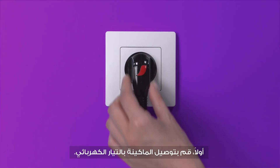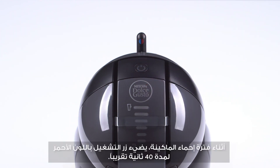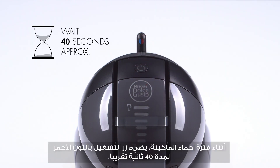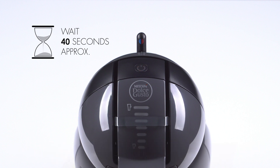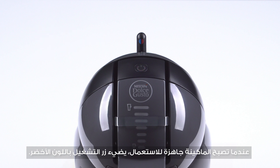First, plug in Mini-Me and switch on the machine. While Mini-Me warms up, the power button blinks red for about 40 seconds. When the machine is ready, the power button turns green.